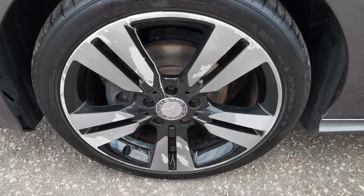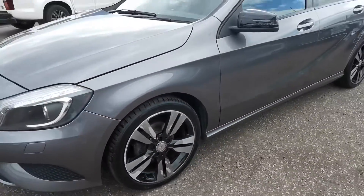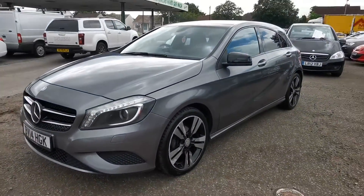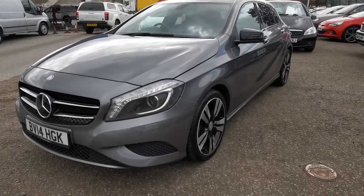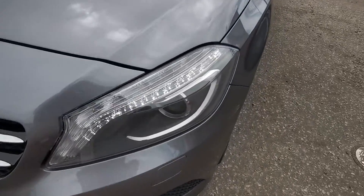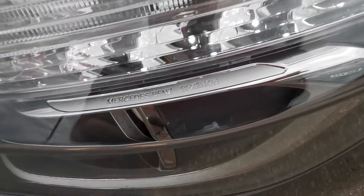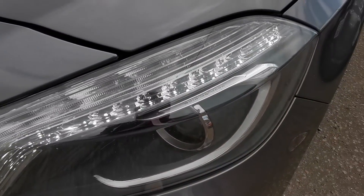And that is probably the worst of them. Other than those two bits I've pointed out, the bodywork is nice and clean. It has the Xenon lights there — I'll zoom in on that so you can read it — and that's daytime running lights as well.